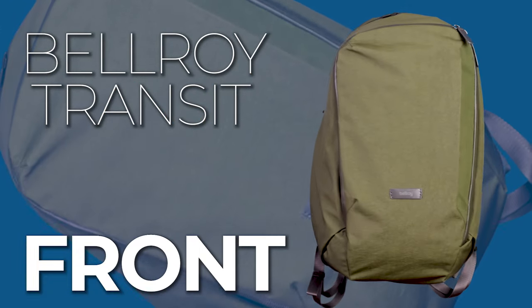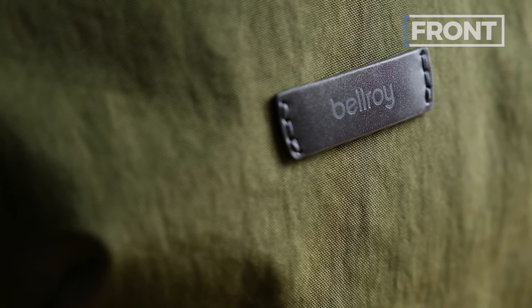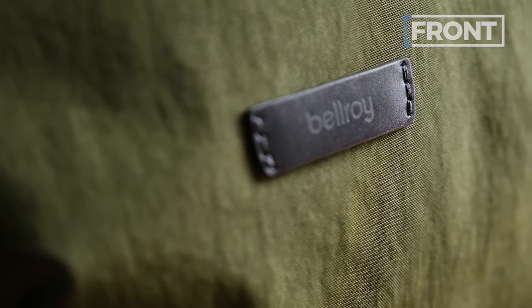Let's talk about the front of the Bellroy Transit Work Pack 20 liter. Starting with the overall look on the front — you've got Bellroy's real subtle branding, this little leather tab right there.